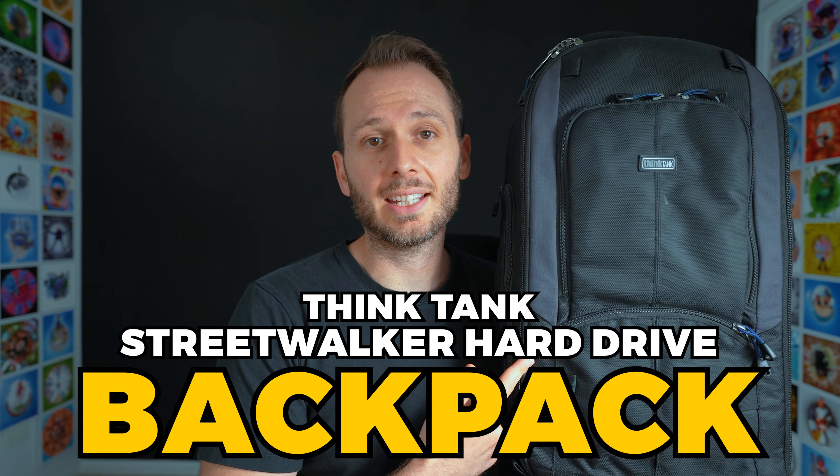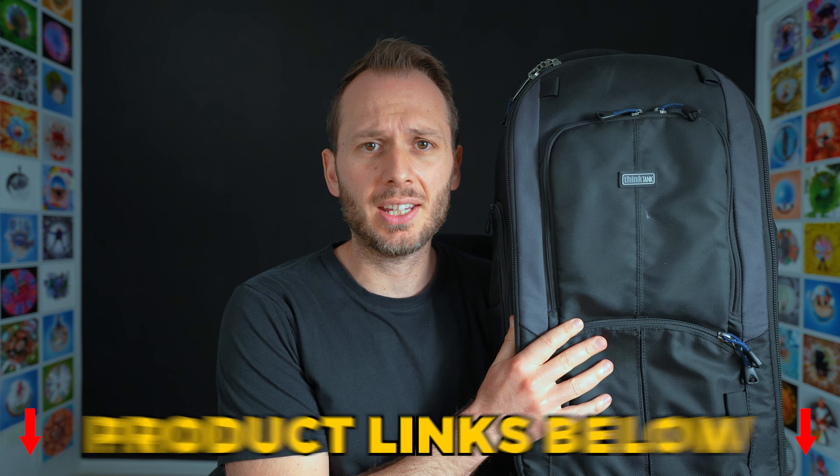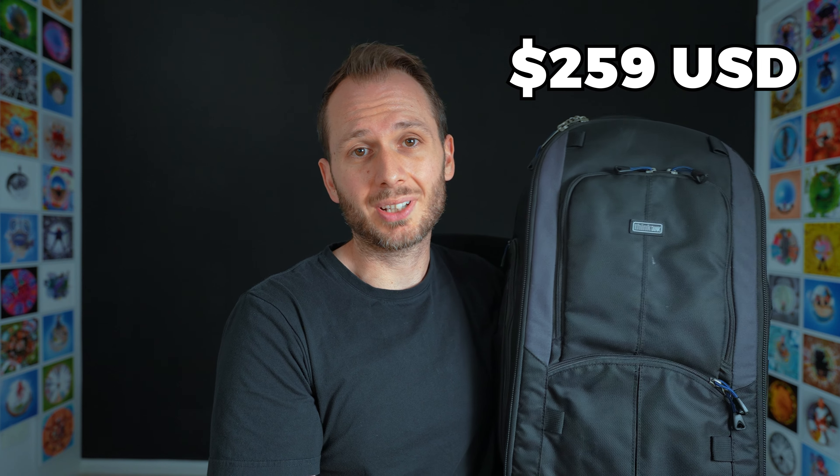What's in my 360 video bag? Or should I say bags, plural? The first one is the Think Tank Streetwalker Hard Drive. I've had this backpack for nearly 10 years. I got it when I was working as a freelance videographer here in Sydney, and it was great back then for storing bulky video cameras, but it's also great for 360 cameras and big accessories.